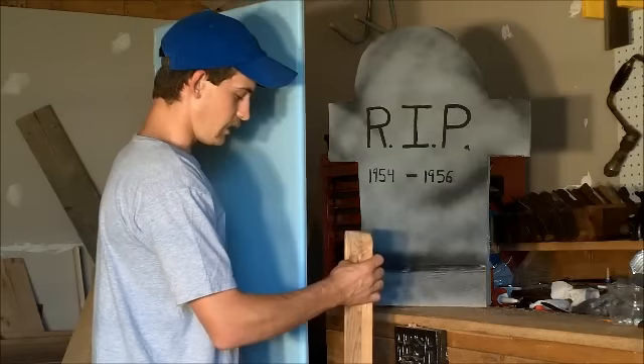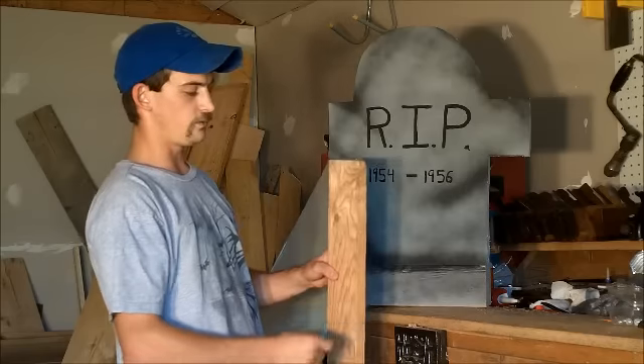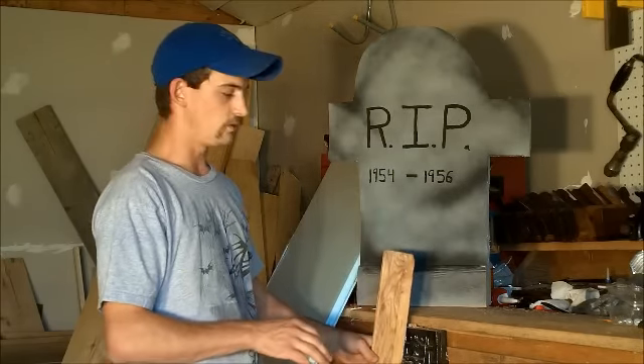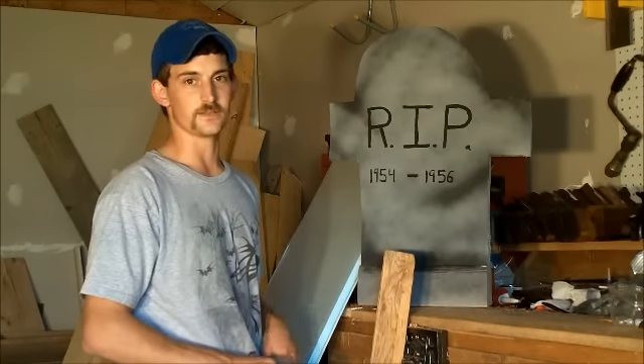If you have anybody on Craigslist that wants to give away pallets, this is a great opportunity to get one and use it. This is a piece of a pallet — it helps with the standing of it. So let's go ahead and get started, and I'll show you how to make this headstone.